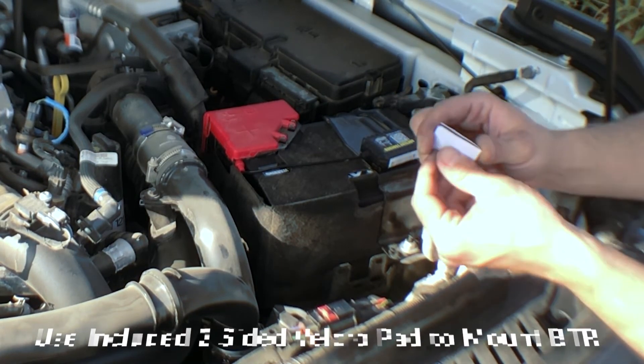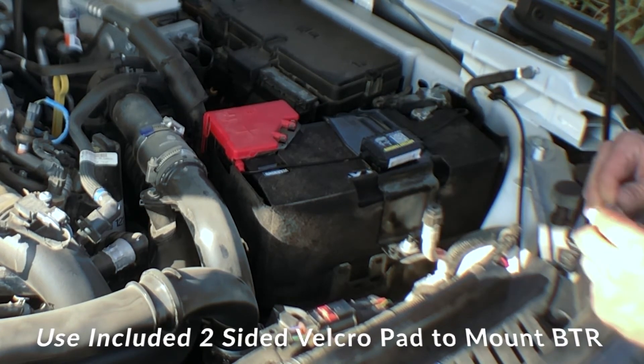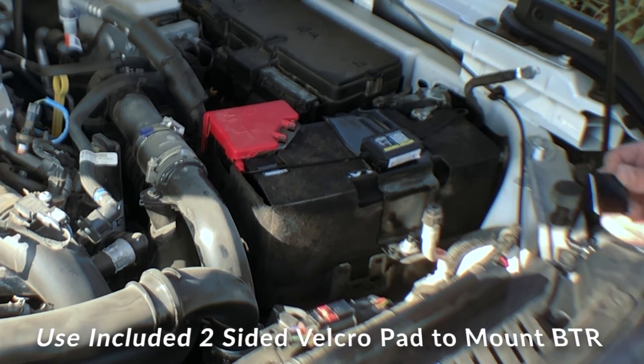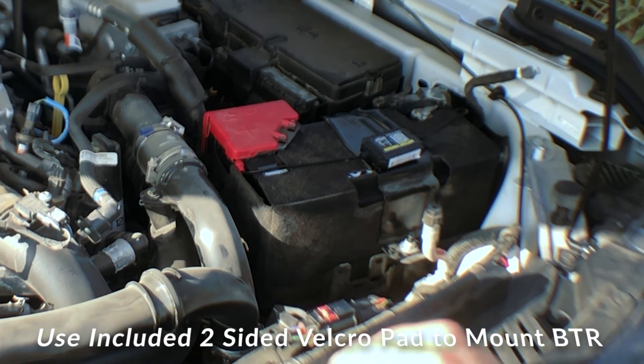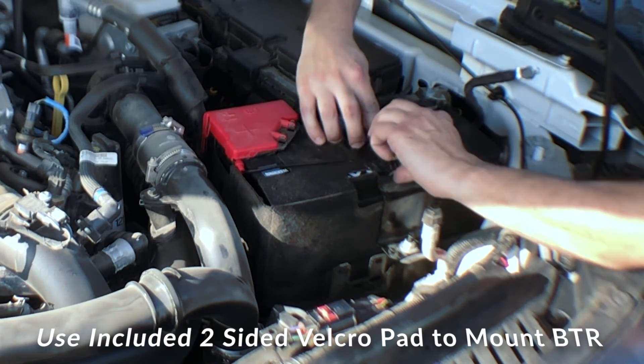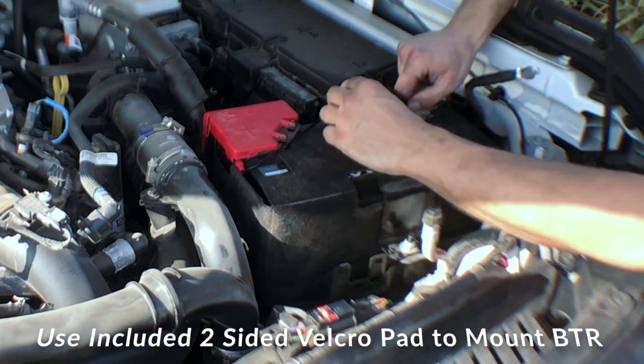The other thing is, this does come with two-sided Velcro pads, so it's not permanently stuck in place and it's easy to take off if needed. We went ahead and cleaned our bracket here and got a nice space picked out — never mind my greasy fingerprints.